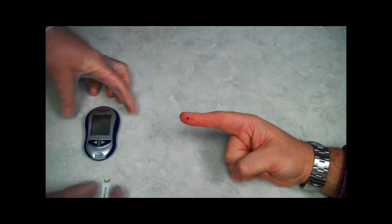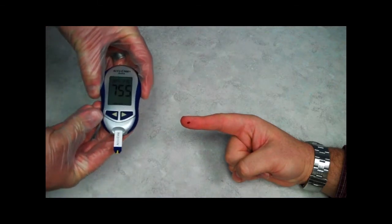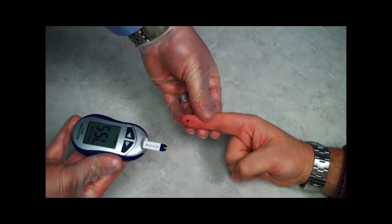I then focus on my patient's finger, squeezing it to get a drop of blood. Once I have the drop of blood, I transfer it to the test strip I prepared earlier. I then place the strip into the glucometer.